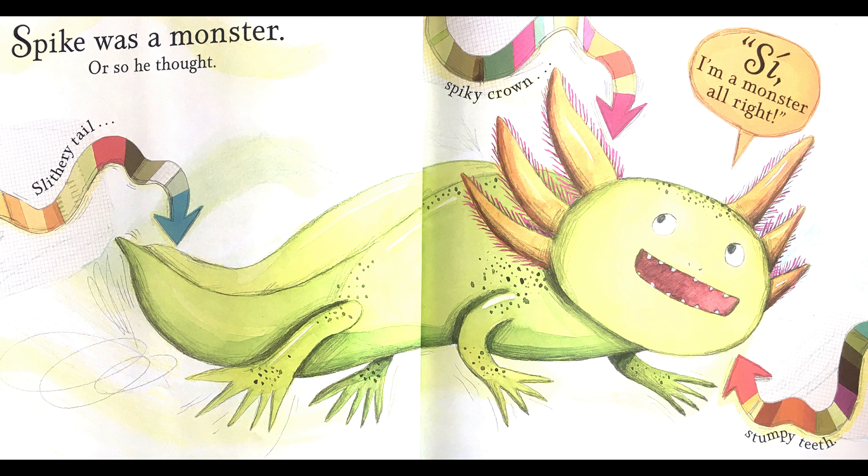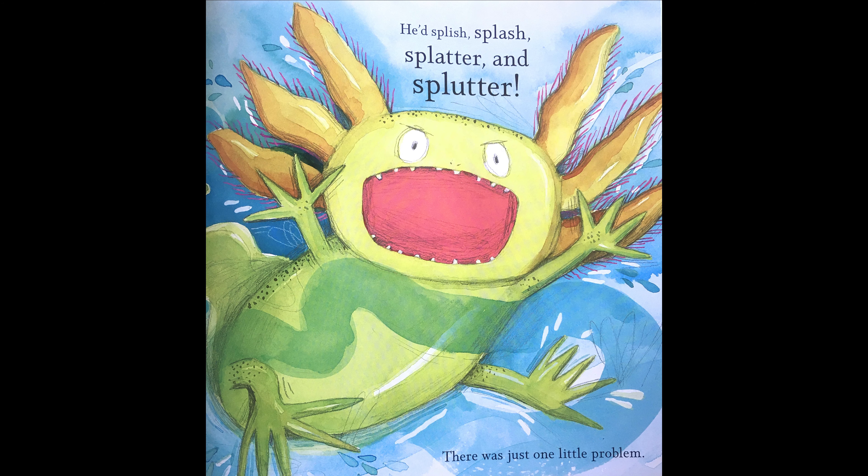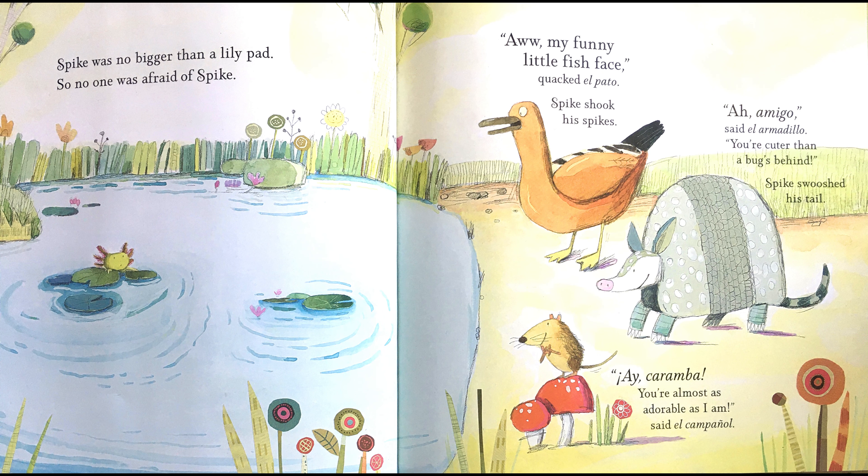Spike was a monster, or so he thought. He had a slithery tail, a spiky crown, stumpy teeth. See, I'm a monster all right! Spike spent hours practising his monster moves. He'd swoosh that tail, shake those spikes, and bare those teeth. He'd splish, splash, splatter and splutter. There was just one little problem — Spike was no bigger than a lily pad, so no one was afraid of Spike.